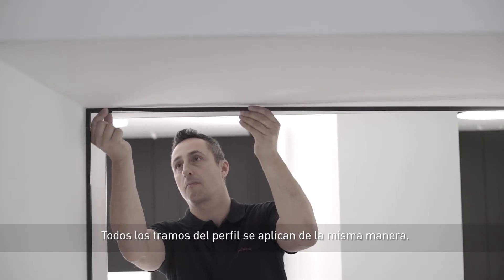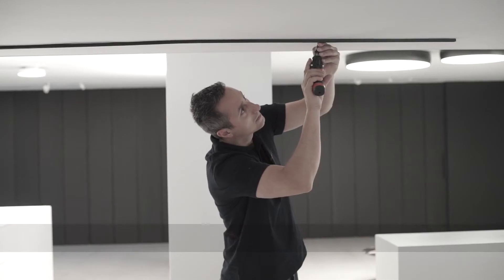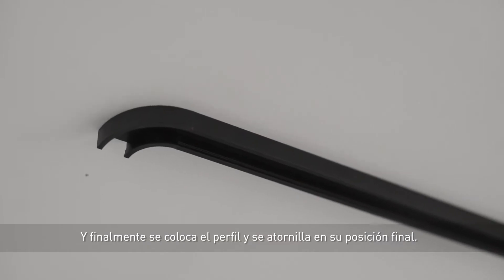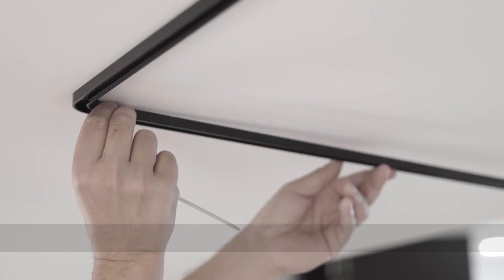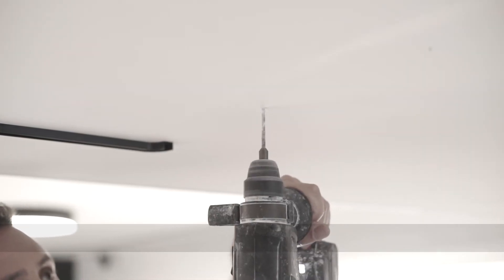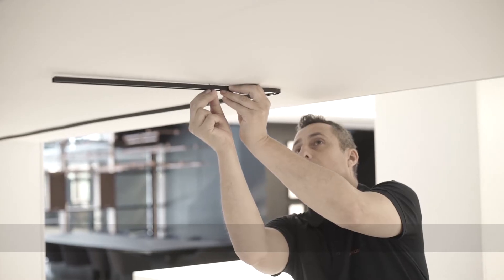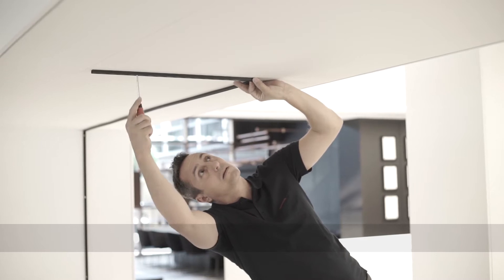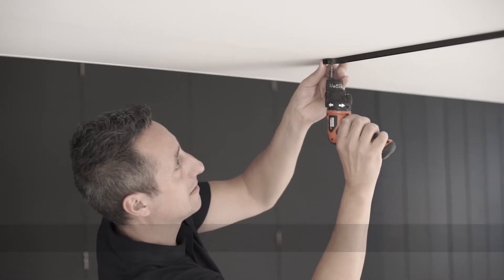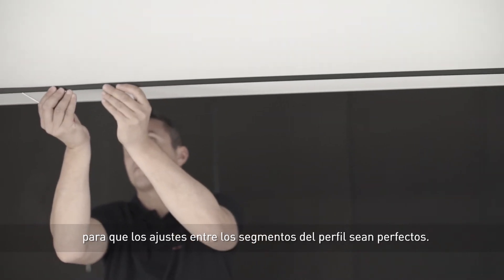All the profile sections are applied in the same way. We mark the fastening points, we drill the holes, we insert the plugs, and finally we fit the profile and screw it into its final position. It is important to be very careful and precise in the installation to achieve a perfect fit between profile segments.